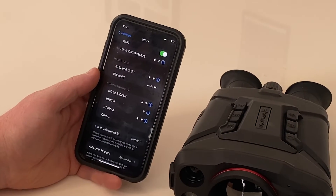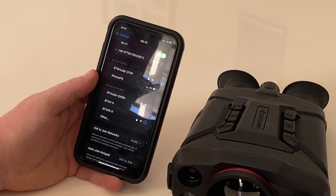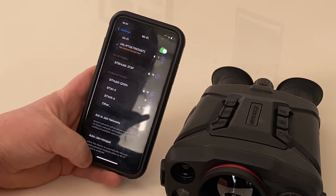It should show a blue tick once it joins, indicating it's now connected. You might see it says 'no internet connection' — that's fine, there is no internet connection. You're just connected to the Wi-Fi network.